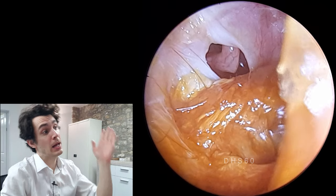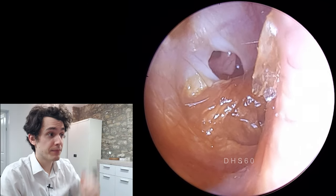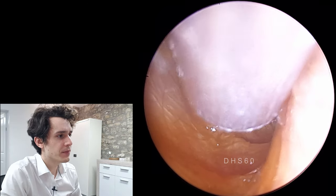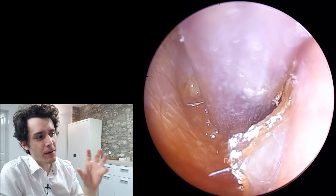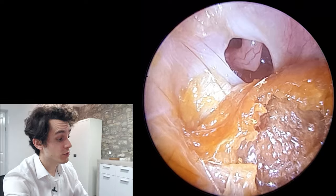So basically back and up — posterior is back and superior is up. So in this case it's the top left portion of the eardrum, and it's just in the right position such that we can examine some of the middle ear structures, which we don't see very often.